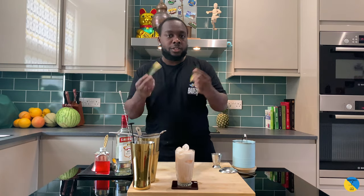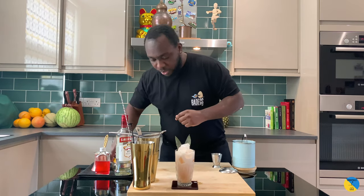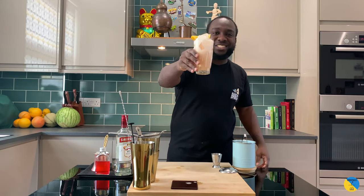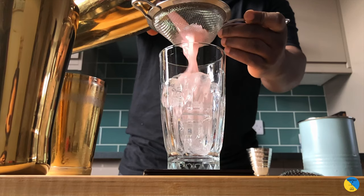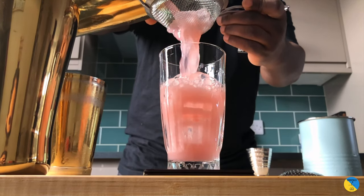For garnish, two pineapple leaves — one, two — and an orange slice. Here we go guys, enjoy your drink!